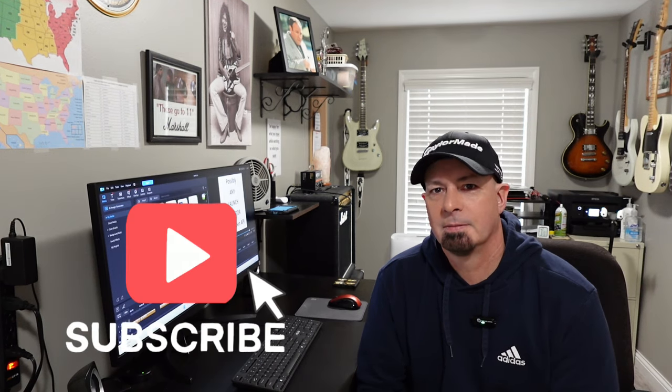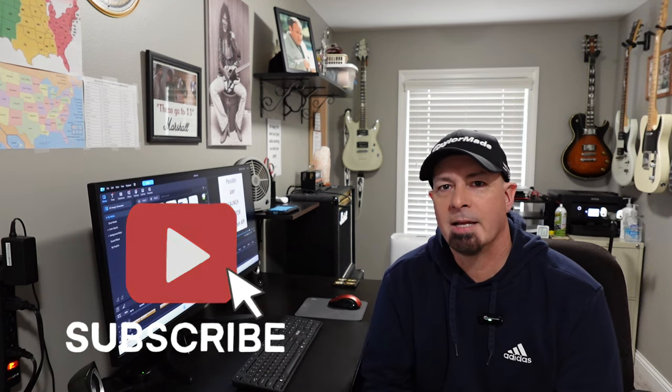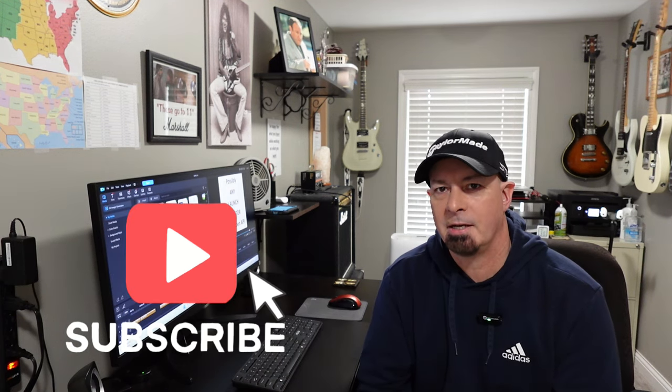Well, that's about it for today's video. I certainly appreciate you watching. Please hit that like button and share with any friends who may be interested in GS Pro launch monitor options. If you're not already subscribed, please go ahead and do that right now, and turn on notifications so you're notified when I release new content. Thanks for watching, and I'll see you next time.